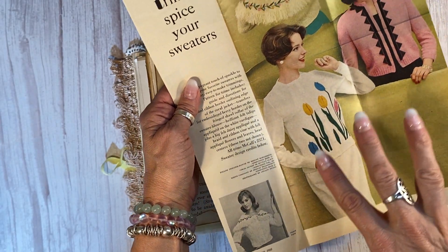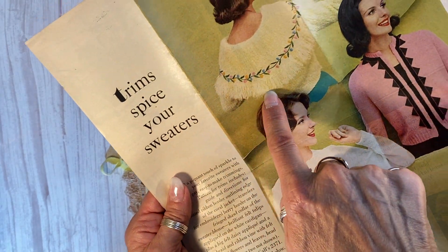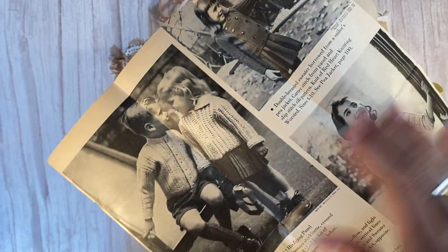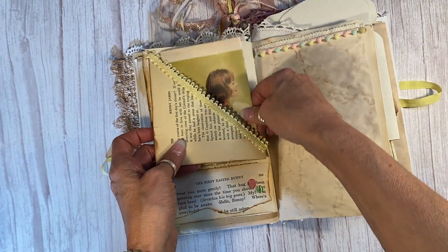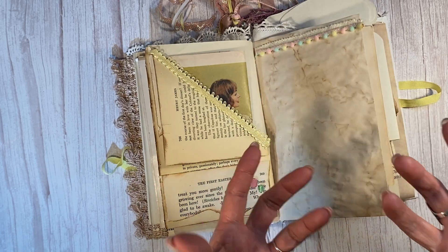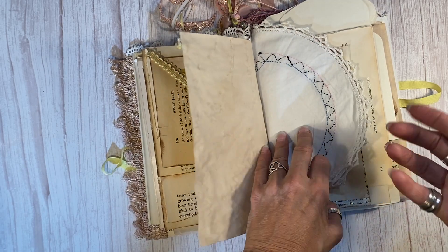It's spring themed — she's got the tulips on her sweater and this just is so Eastery to me. It looks like little Easter eggs. I love it. It's colorful, it's perfect for an Easter journal. I'm thrilled. I did add some modern ribbon and trim because they were pastel-y and I just wanted to give it some Easter pastel flavor.